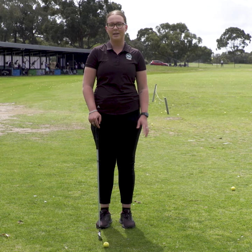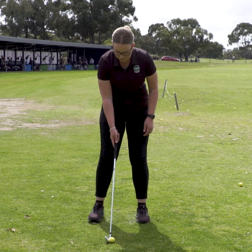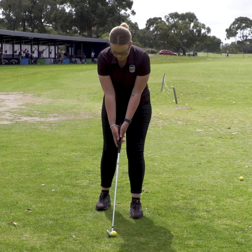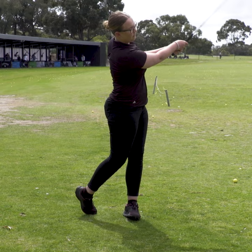Take your normal setup with your club, then take your back foot behind your front foot so that the majority of your weight is on your front foot. Then all you want to do is a half swing, and this will help get all your weight onto your front foot and help you with better contact and getting through the ball.